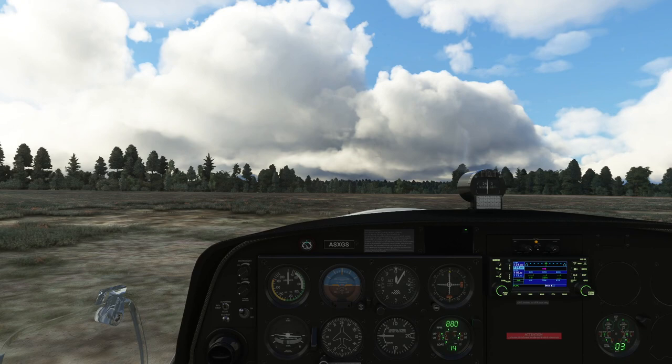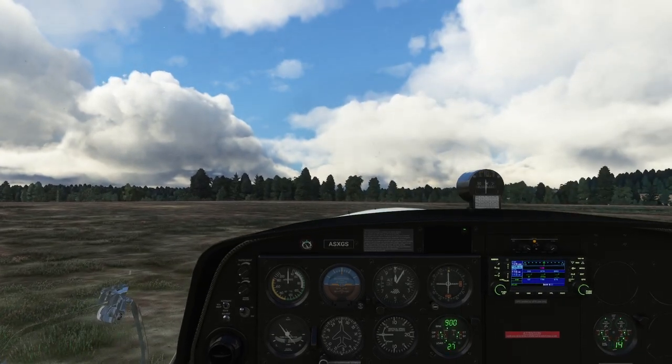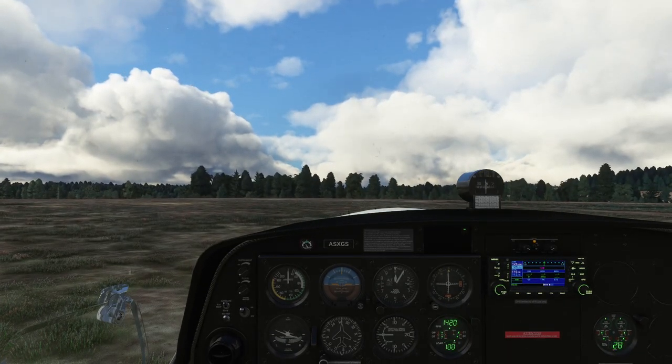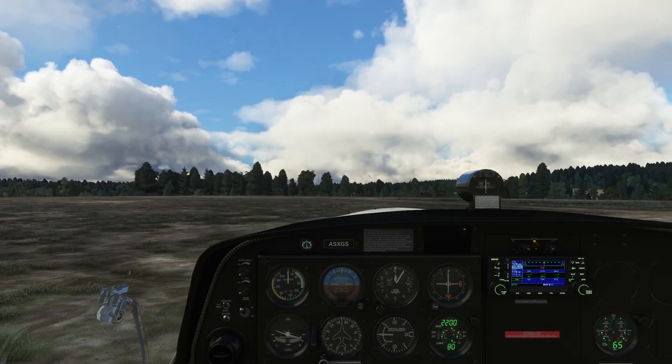We have a pause from the simulator — is this a crash or a pause? All we've done so far is sit on the ground and mess around, and it's decided that's far too much. Let's see if it suddenly wakes up after 10 or 15 seconds. Oh, it's woken up. I will say that since sim update 8, I've had more crash-to-desktops than I've had in quite some time.